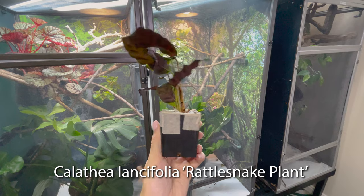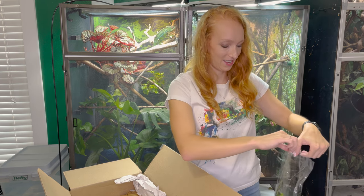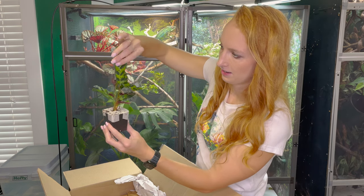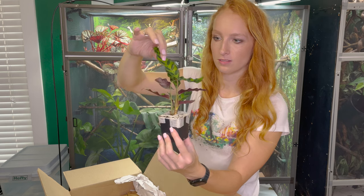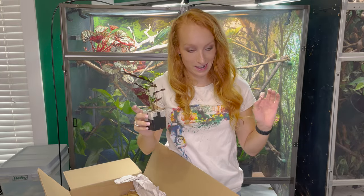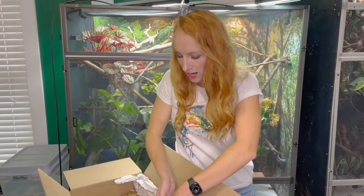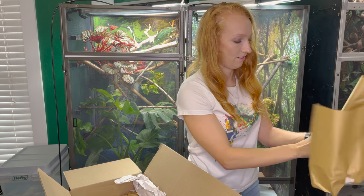Oh, this is the Calathea — look at that guy. It's got purple underneath and a little squiggly pattern. I told you, I'm a sucker for the spots and stripes. I think this is the Rattlesnake pattern — don't quote me on that. This is one of my all-time favorites. I'll be honest, I had one before and it may not have made it. Don't have the greenest of thumbs — I have, like, a pale green thumb. I just want to give a quick shout-out to Josh's Frogs for sponsoring this video and for sending these to me.